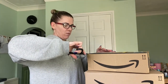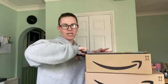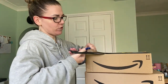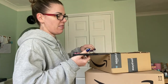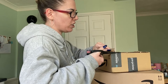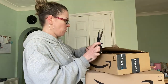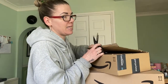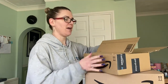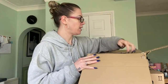I believe what we have in here is a filter jug, because we've got quite hard water in our area and it does scale up the kettle quite a lot. So we decided to go for a water filter jug so we can stop that from happening. One of them is going to be something to help me organize and declutter, and one of them is upgrading something, so let's see what we've got.